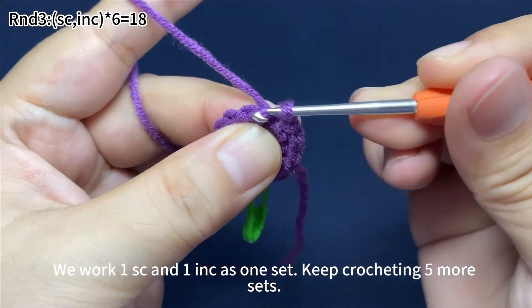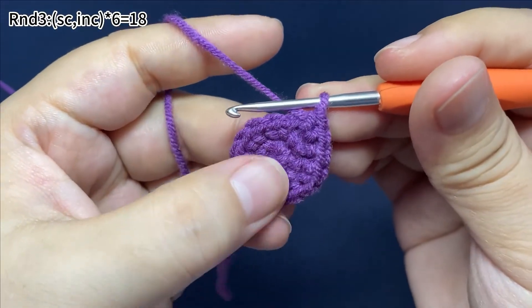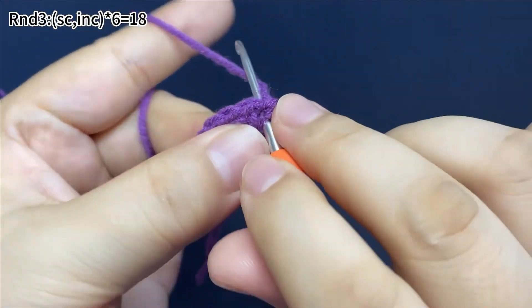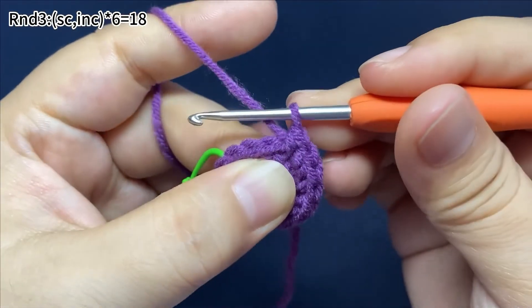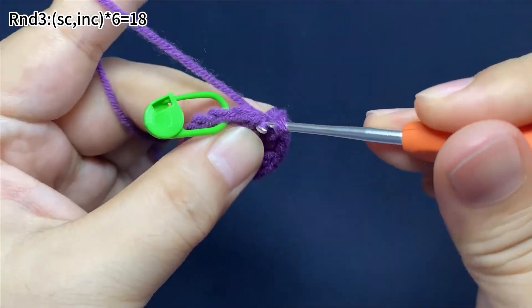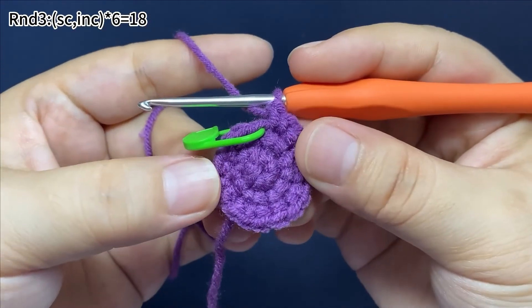Keep crocheting — one single crochet, then one increase per set. Round 3 is done.